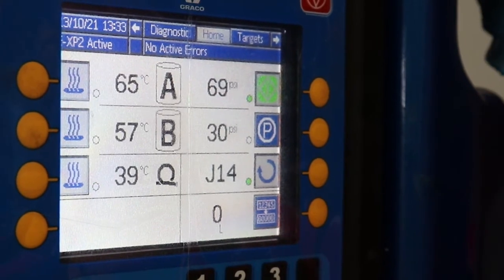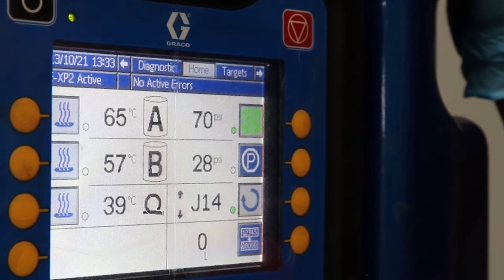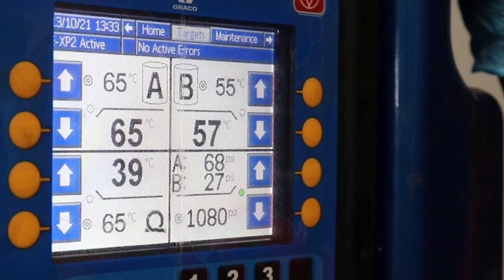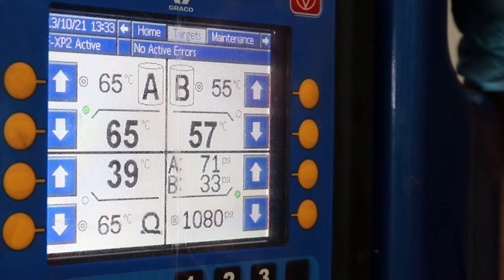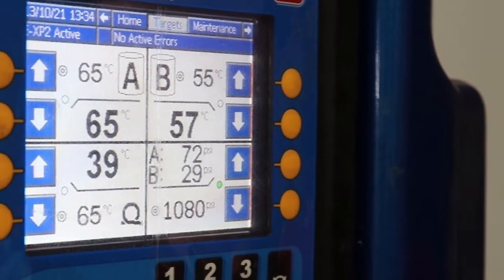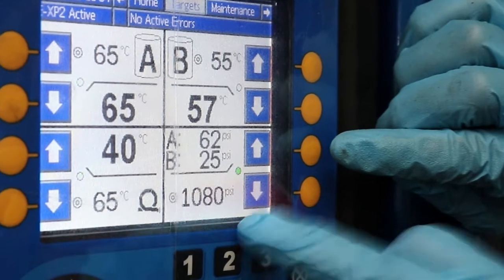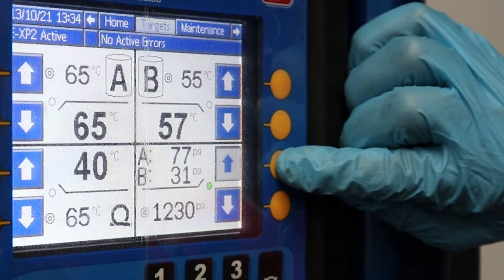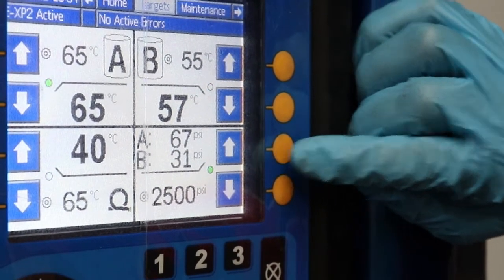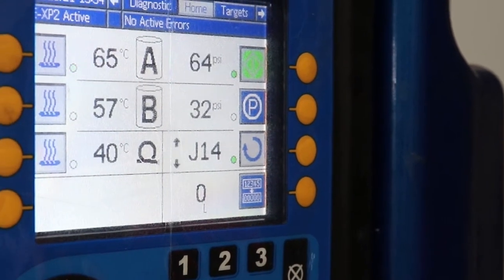Our temperatures are where we want them: 65 and 57 for our resin. Now we want to adjust the pressure. At the moment the pressures are set at 1,080 psi, so we want to bring that up to 2,500 psi. We'll start there, and if we need to we can work up from there. The TDS for the PP1195 specifies anywhere between 2,500 and 3,500 psi for spraying pressure. To adjust the spraying pressure, use the up and down buttons to go up to 2,500 psi. That's set at 2,500 now, so we're all good to go.